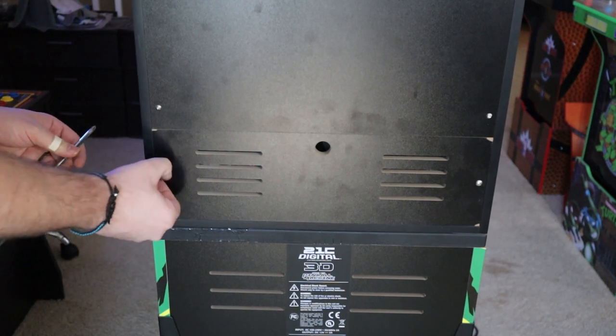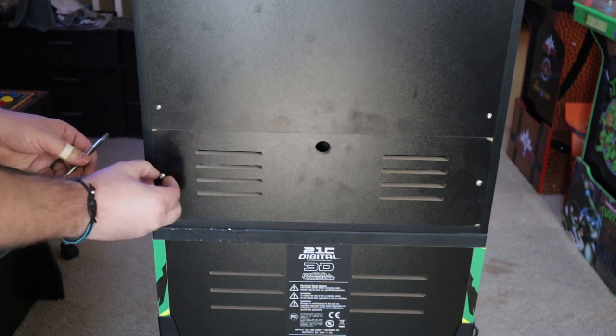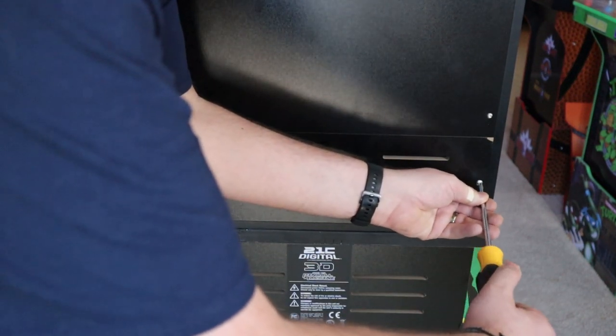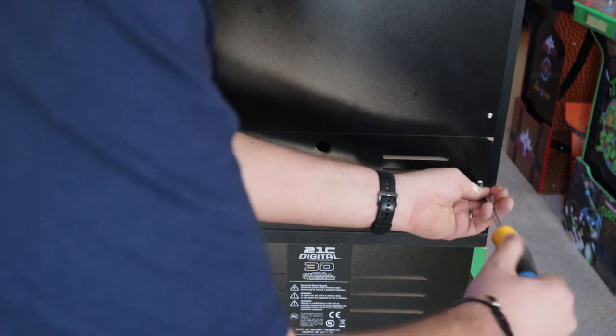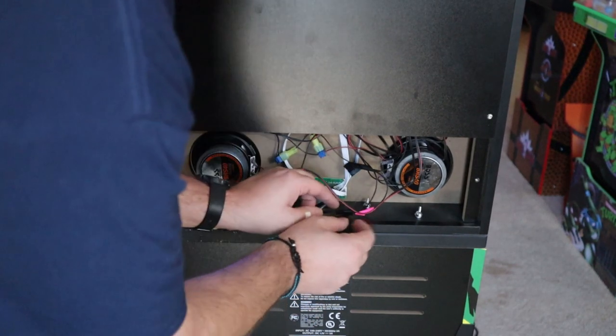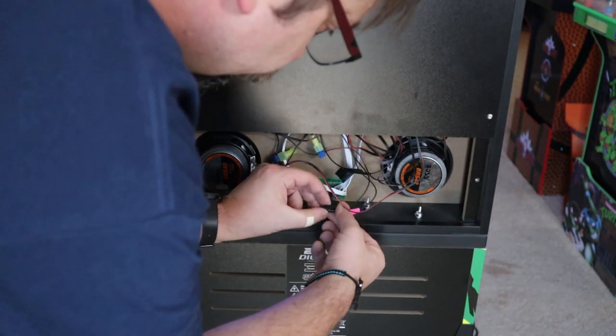First thing you want to do is grab your Phillips screwdriver, assuming your cabinet is already fully assembled, and go ahead and unscrew the two screws on the lower half panel on the back box of your pinball machine and get those screws out of there. Once the screws are removed, it's very simple to pull that back panel off.